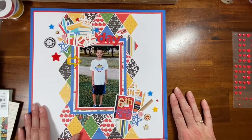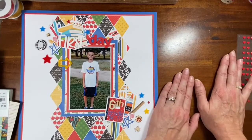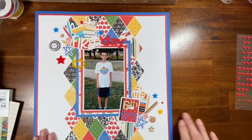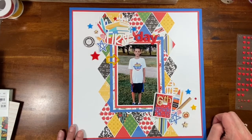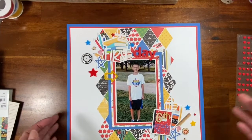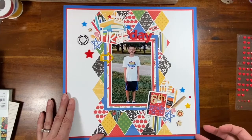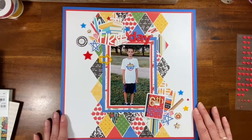I plan on this being the left-hand side of the layout, and then I'm going to make a right-hand side — it may be a pocket page. I'll incorporate some of the same papers and go into more detail about his first day of school, because this was the first time he was actually excited to go to school. I also found a Facebook post with how much he weighed and how tall he was, and I have a screenshot of what one of his teachers said when she saw him that first day.